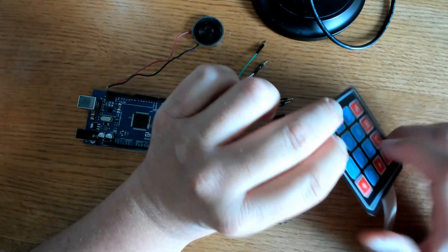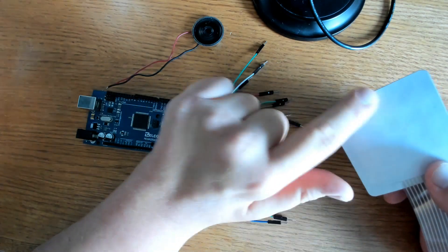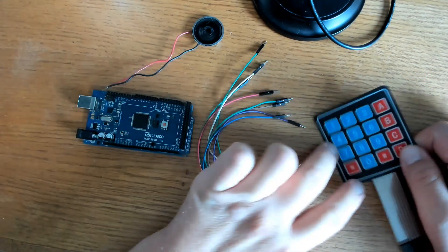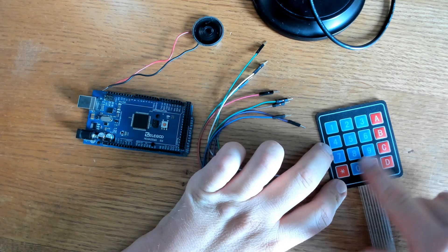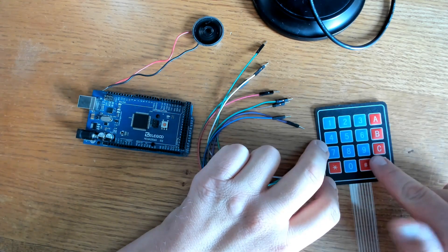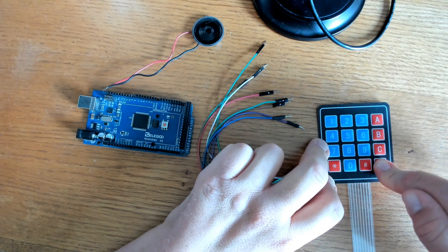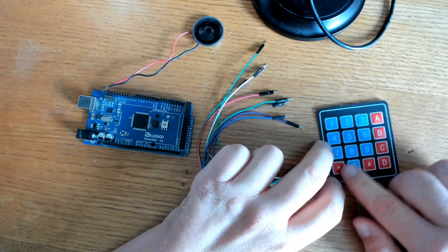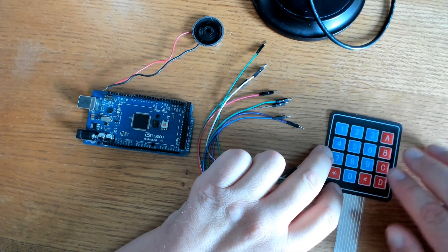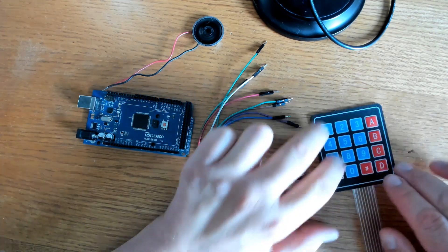The way it works is that the keypad is made in layers. On the bottom you have the adhesive layer. On the top you have the printed layer with numbers and letters. Under that you have a metal disc, which you can hear as you depress it — you can hear and feel it pop. Under that you have a top circuit, then a spacing membrane, and under that a bottom circuit.